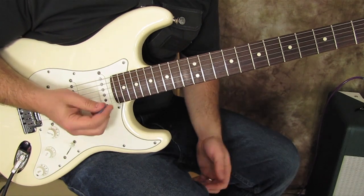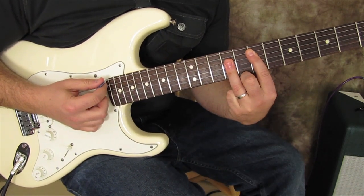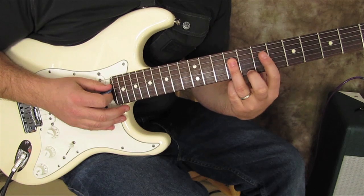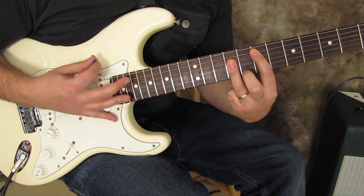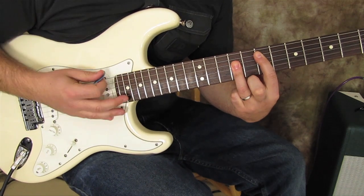I'm going to show you the signature sound of the lick. We're going to start with an E major chord: open E, then seven on the A string, and nine on the D, G, and B. That's the first thing we do, and then we're going to hit the open E.